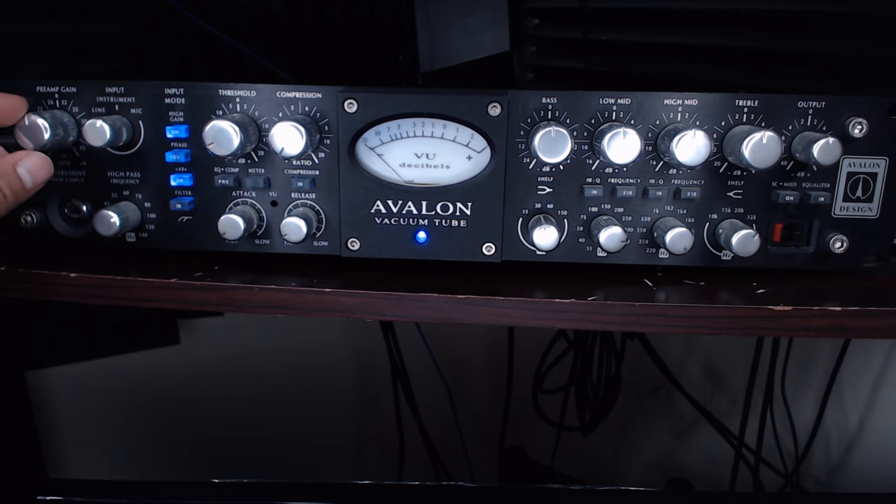That actually sounds pretty good. Now what happens when we engage the preamp gain? The preamp is going to drive the tubes and we get a louder sound with more coloration. Normally I use this preamp with my Sennheiser MKH 416 and I like to leave the gain around 35. At 35 on versus 35 off — you can hear a bit of a difference. Since this microphone is a little noisy, cranking the gain brings up a little of the noise floor. There's some inherent line noise, but I'll leave it at 35.